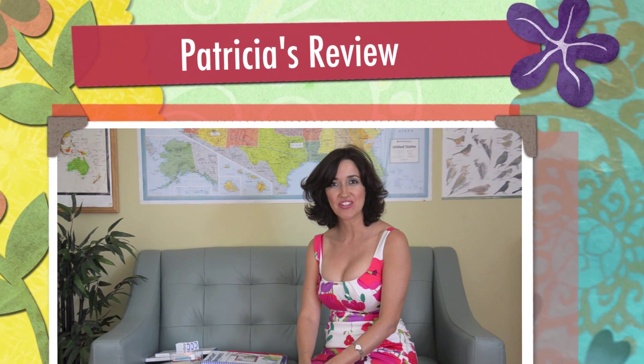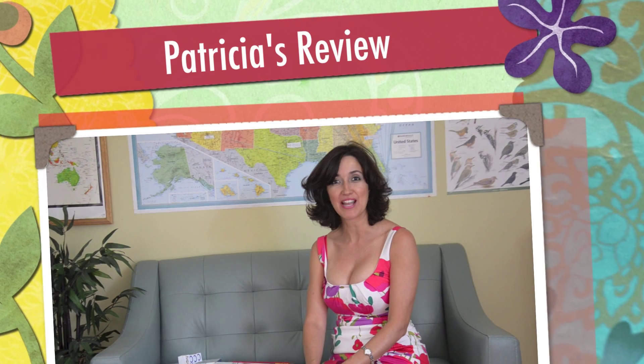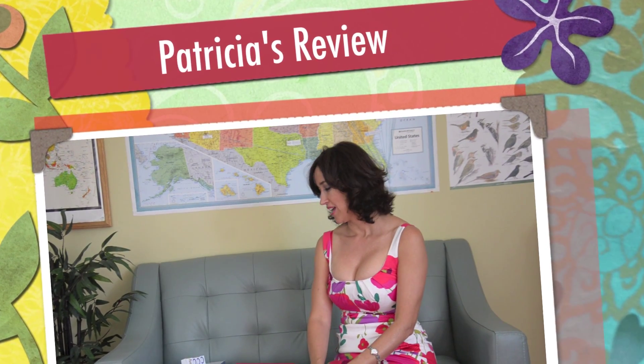Hi, welcome to my video review of RightStar Math. We have worked with RightStar Math Level B. We started with Level B last year and have just completed Level C — today was actually our last day for Level C. So I have been using it for two years. We like it very much and will continue to use it in the future. I want to give a brief review of Level B.